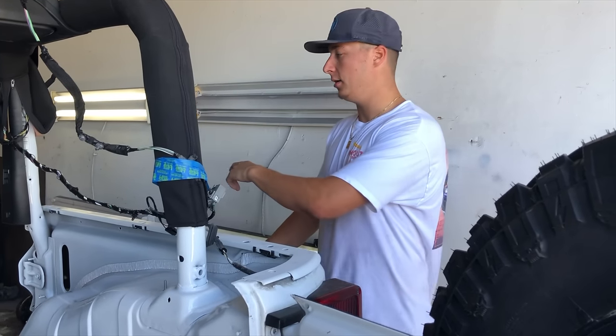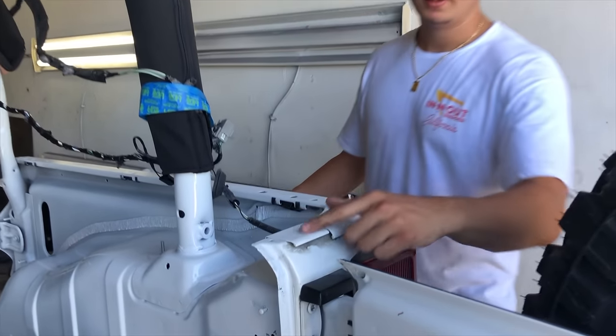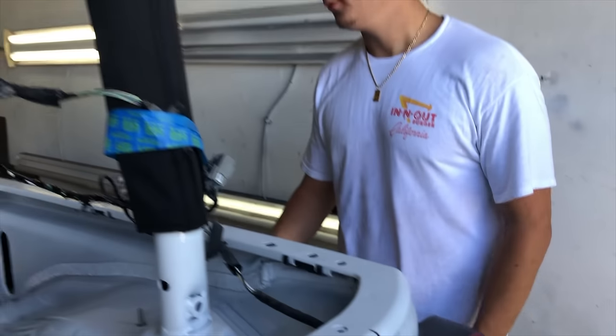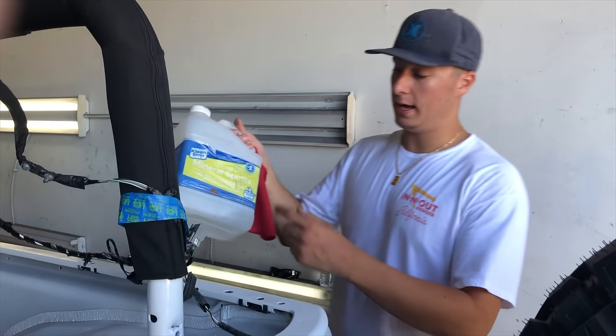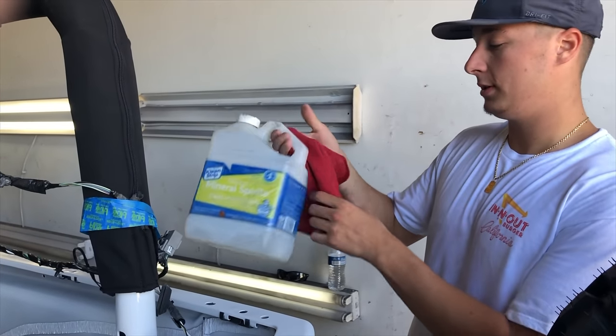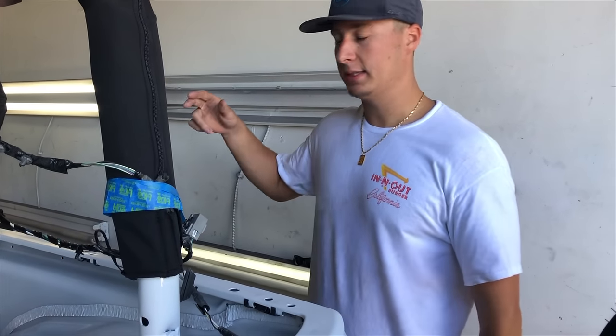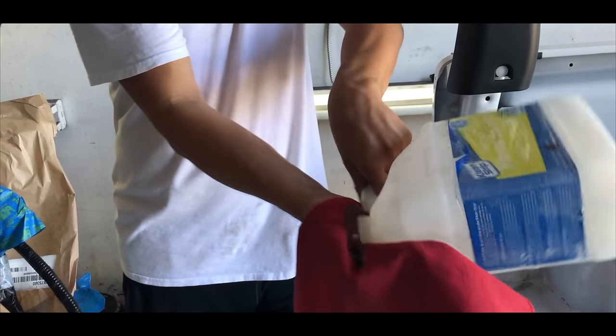Alright guys, we got everything all scuffed up. As you can see the paint's all dull — that's exactly how you want it so the paint sticks. Everything's all scuffed up and now we're going to wipe it down with mineral spirits on a rag, then tape it up and get this thing sprayed.